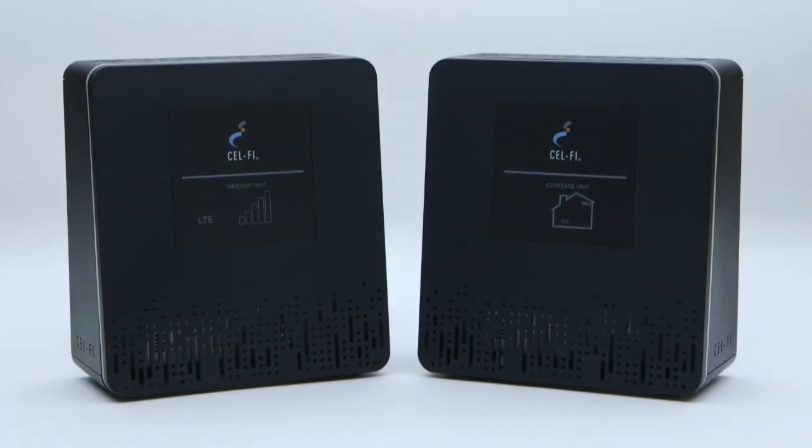You're all done! We hope you enjoy the improved coverage and data performance as a result of your new CellFi Smart Signal Booster.